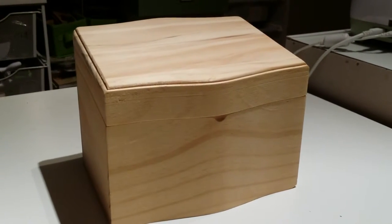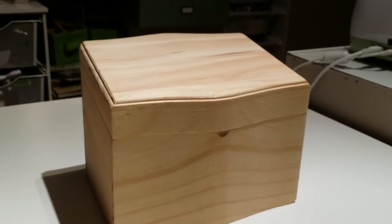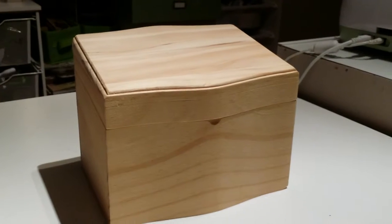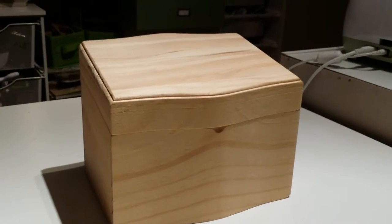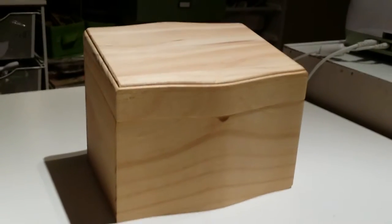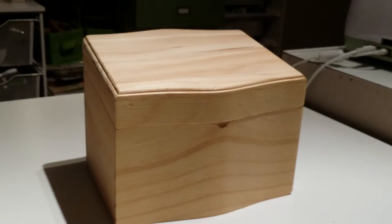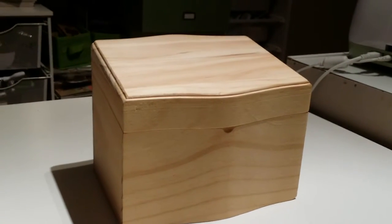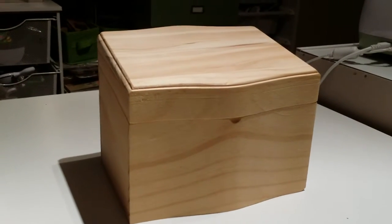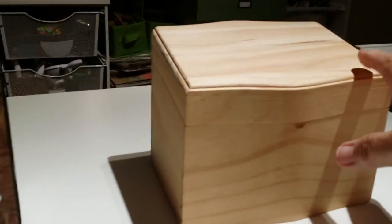Hi everyone, this is Ida with Just This and That. On today's video I'm actually re-recording a previous video — I'm really new to doing videos, so I was holding my phone wrong and it was cut off on the side. I just want to share a project I made for one of my nephews who likes to bake. It's a recipe box.